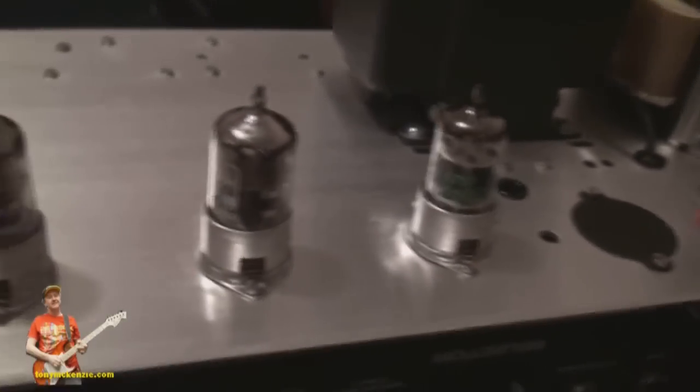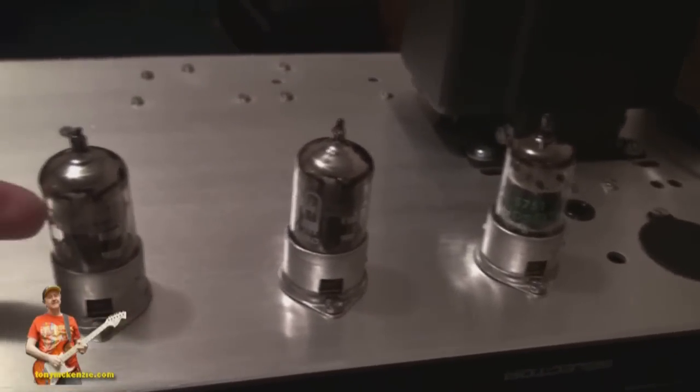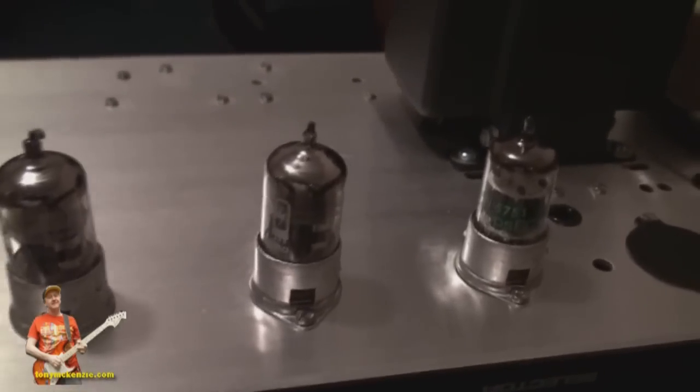I've also got some better tube covers coming, which I'll video later.